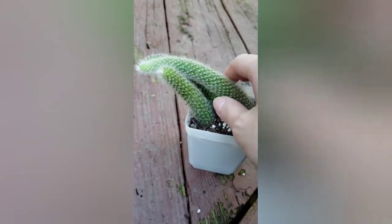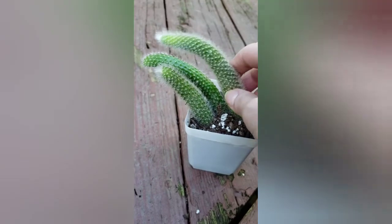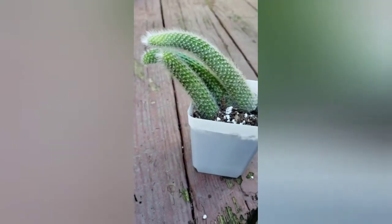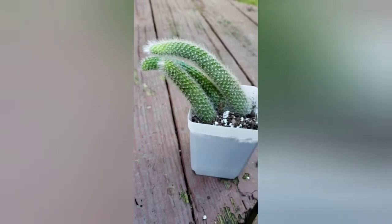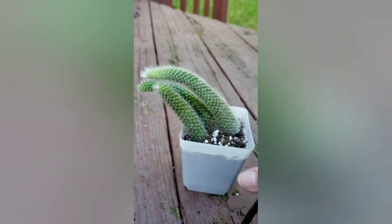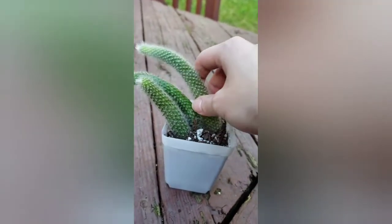All these guys are pretty easy plants to take care of, but it also depends on how you do with plants in general. Some people find certain plants easy, others not so much. The monkey tail cactus doesn't really require too much care — it's not too hard to take care of.